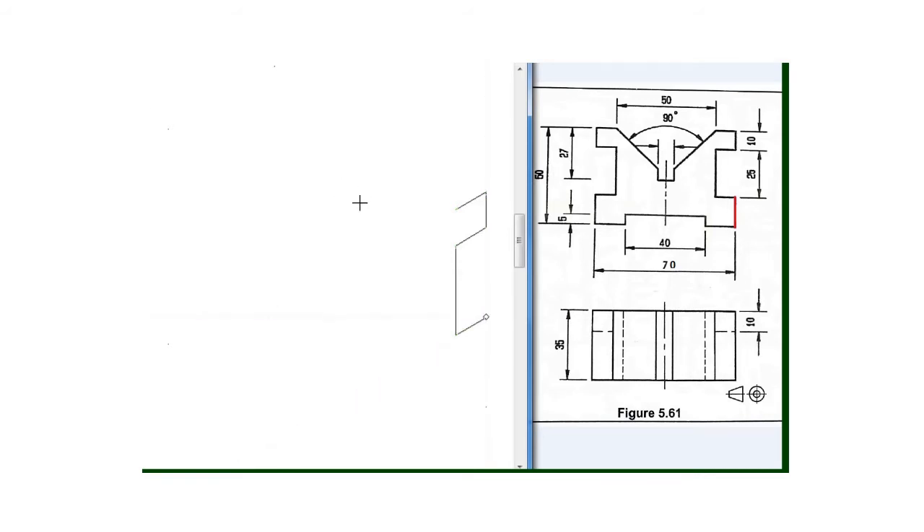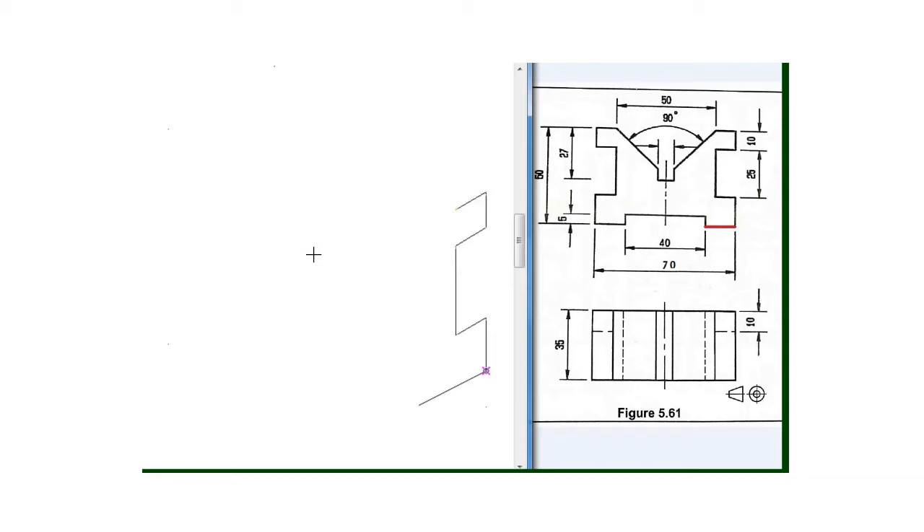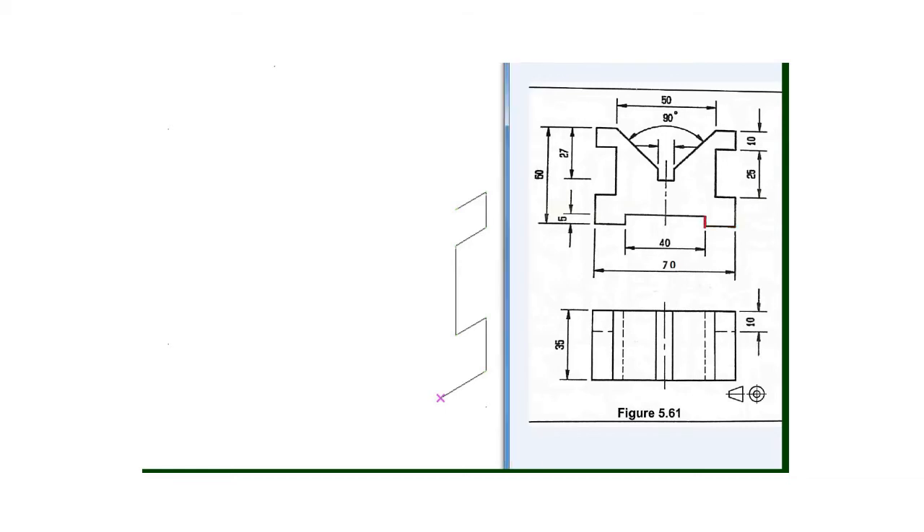So I will draw a line of 15 millimeter going downward. Then next up will be this one — 70 minus 40, then we get 30, and if we divide 30 by 2 we get 15. So I will draw a line of 15 millimeter with a 30 degree set square, and then my next line will be this one which is 5 millimeter going upward, and the dimension is given here. I will draw a line of 5 millimeter going upward.